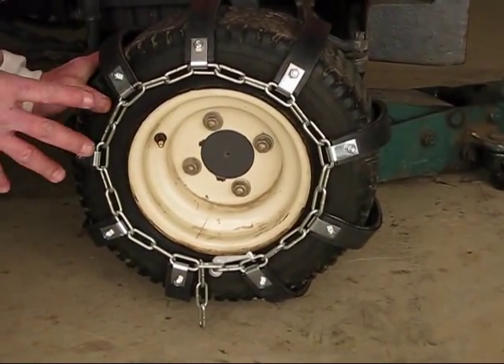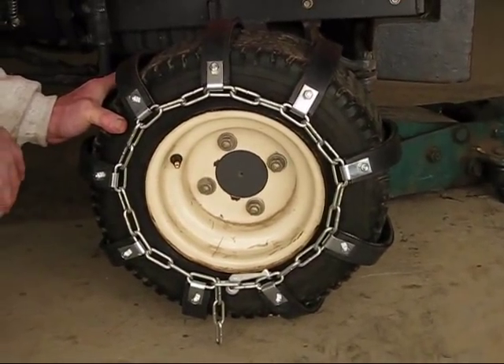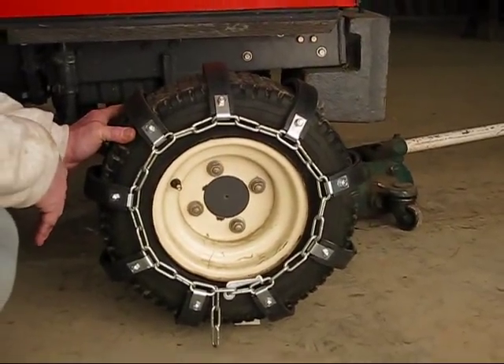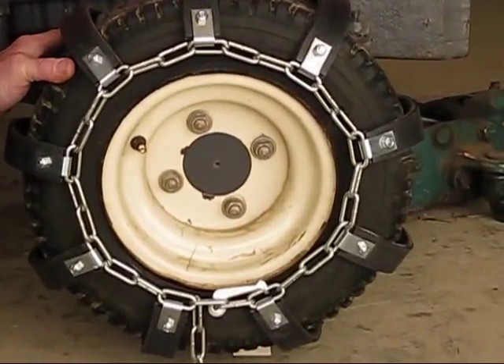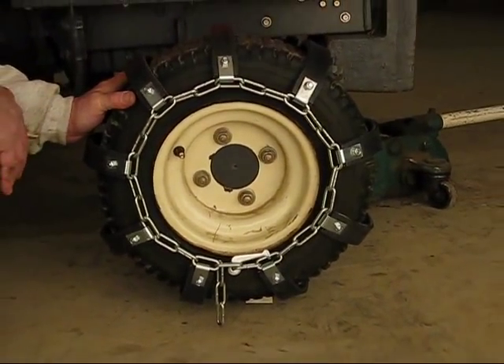We recommend test driving it after you have your chains installed. If the ride is excessively bumpy, you have too much air in your tire — reduce the air pressure. Having your chains fit tightly on your tire will give you the most traction and the most longevity for your tire chains.